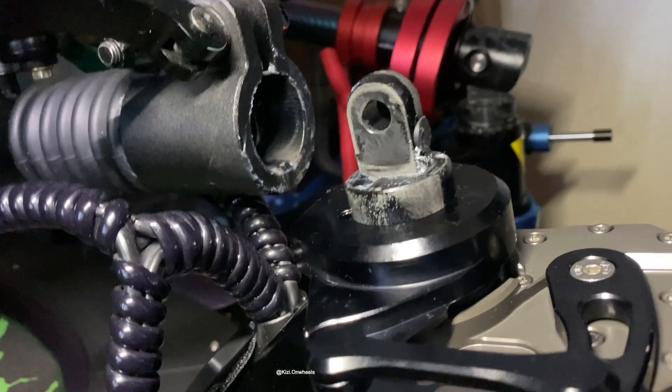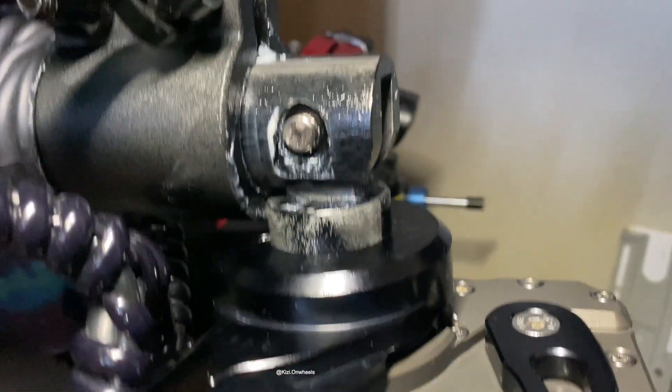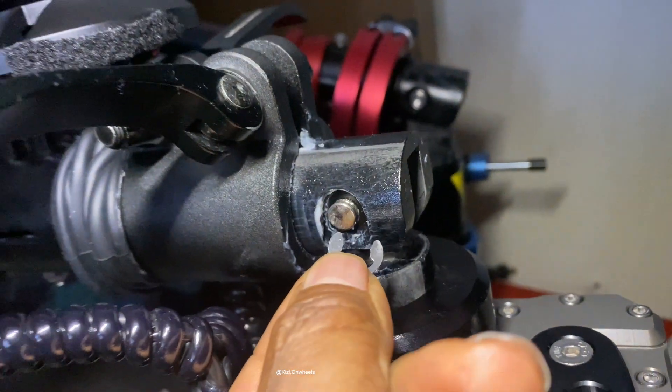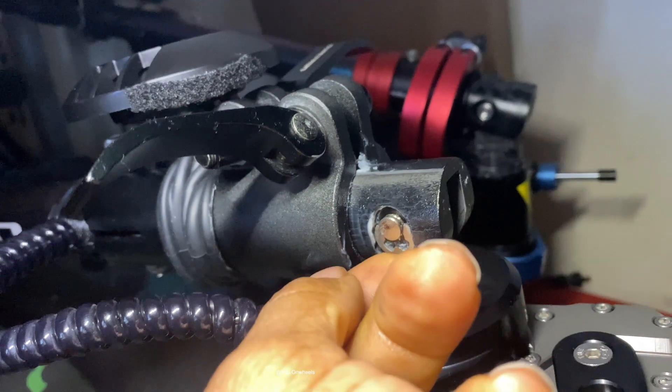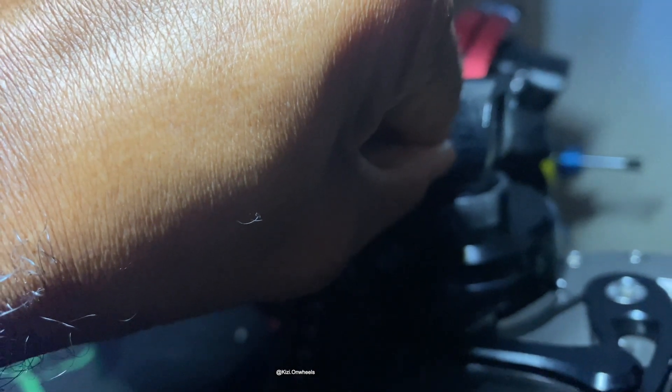Once you're done installing the steering damper, the next thing is to add the hook for the stem and just put that through. Then we have to add the clip. I'm kind of surprised — is this clip really strong enough to hold on? I'm surprised this is just being held on by a clip.